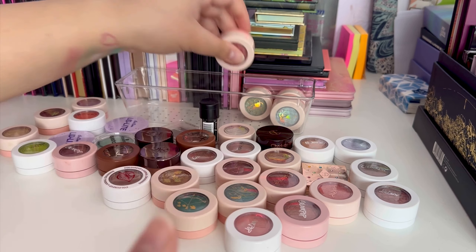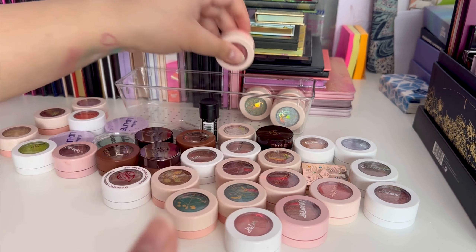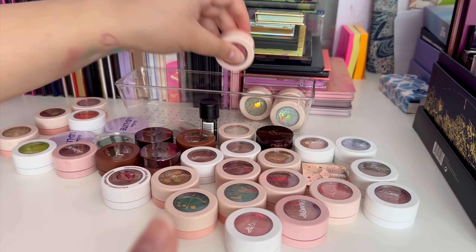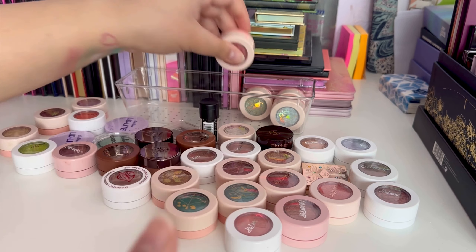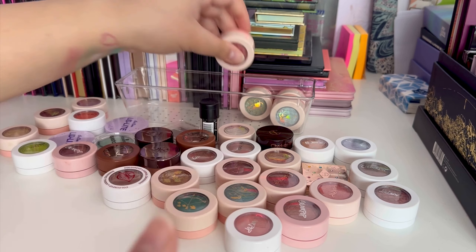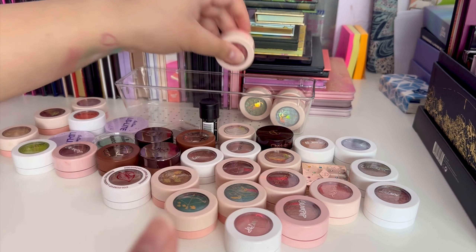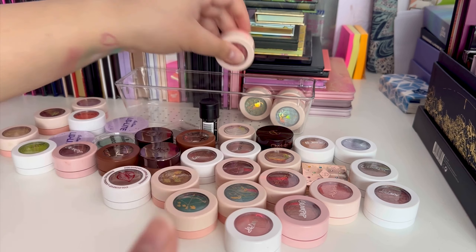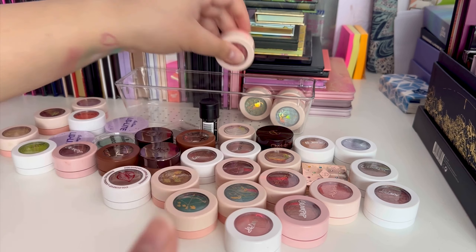Then there's this one — really nice, though similar to another shade I have. I think I'll let this one go and keep the similar one instead. Then I have a deeper pink-red shade — it looked more red than I expected so I'm going to let that one go as well.